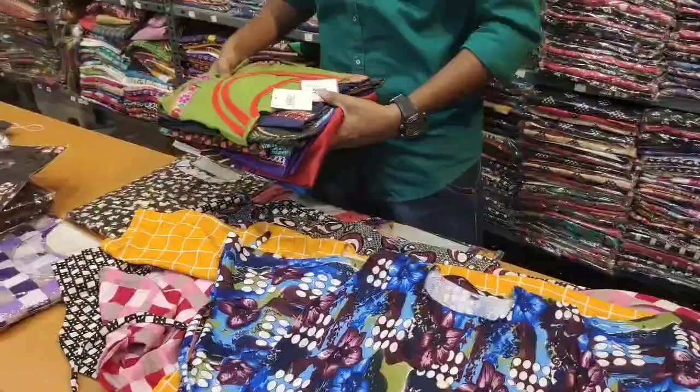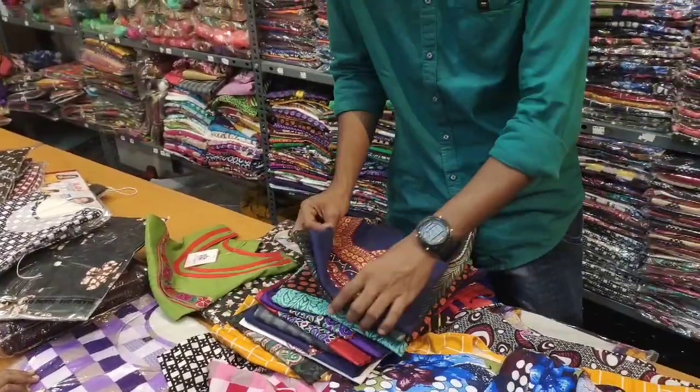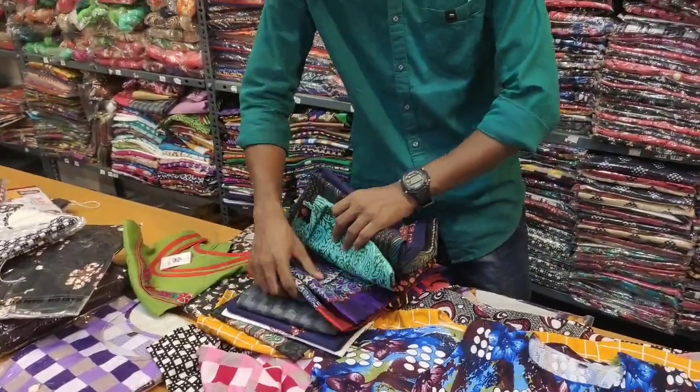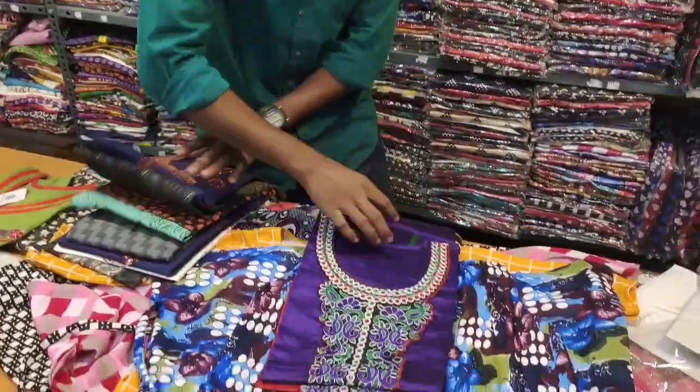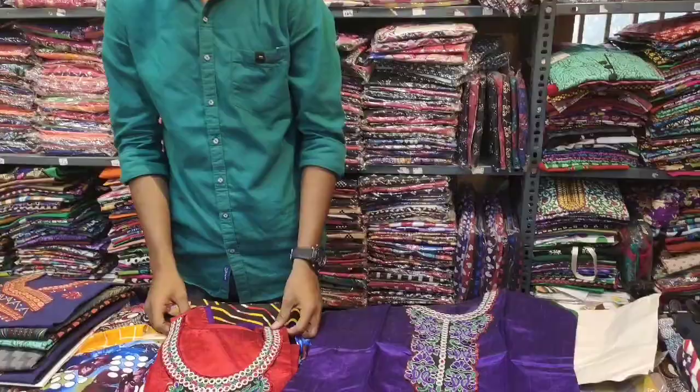We are going to show this shop two weeks before this video. In this shop you will find it at 8200 and 110 collections. Now we see 8200 collections, after that you see 300 and 400 collections. We are going to see 2 collections.